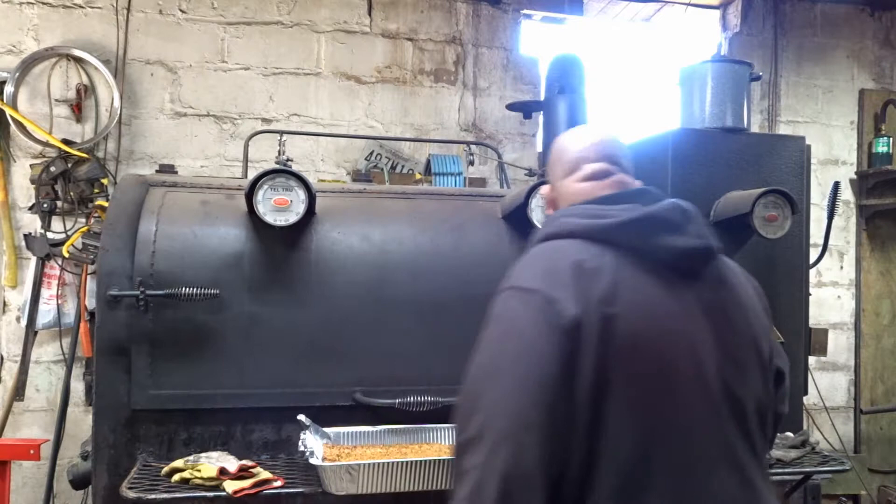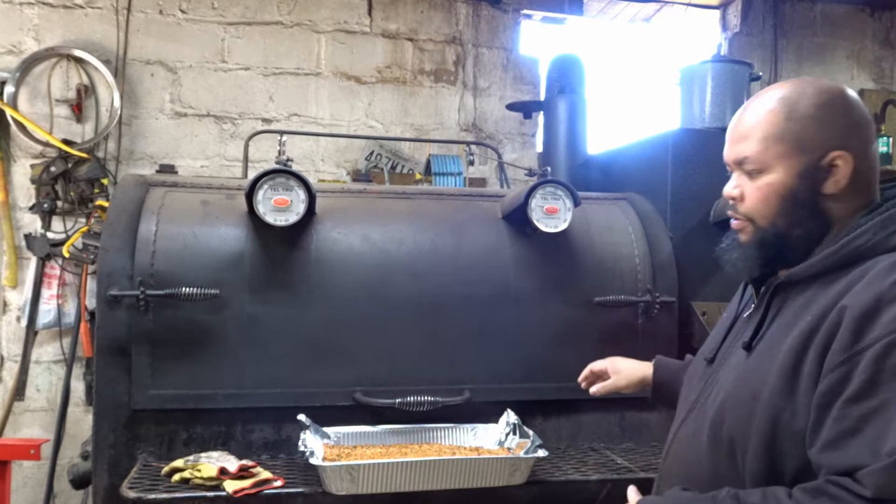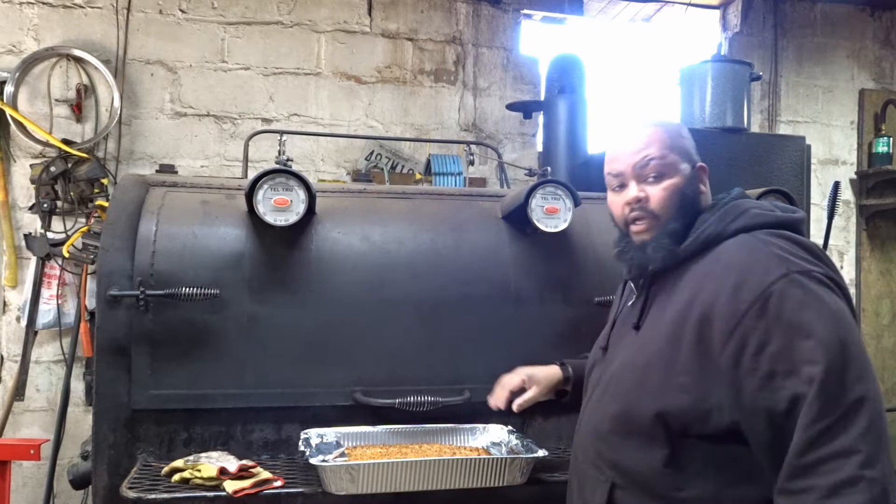I opened up the fire box — the dampers in the smoker — and I'm just going to let the smoker run away right now and let it self-clean pretty much. There's still wood in there but I'm going to let it clean itself, and I'm headed back inside the house.